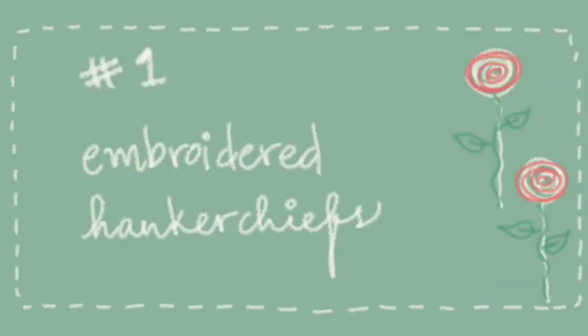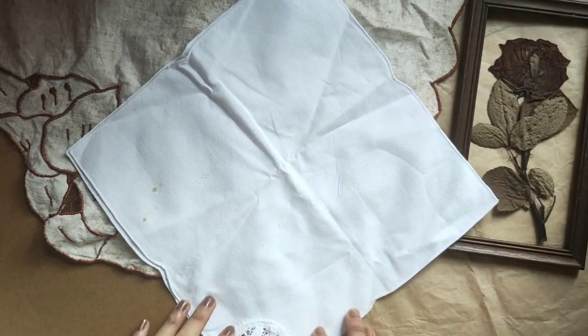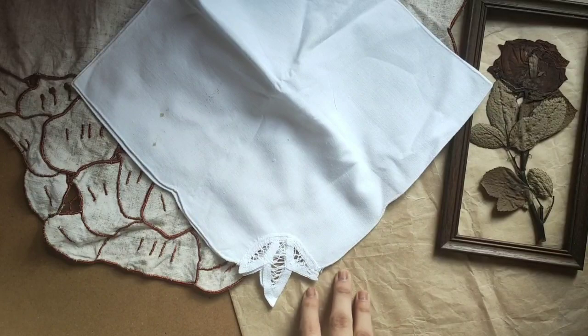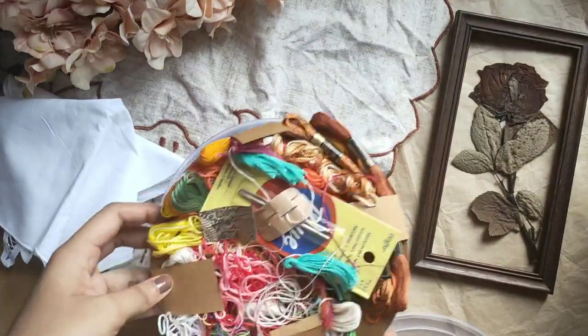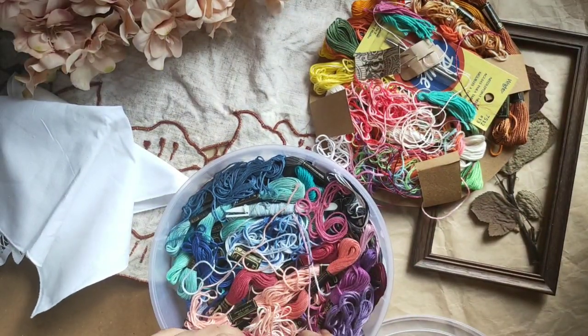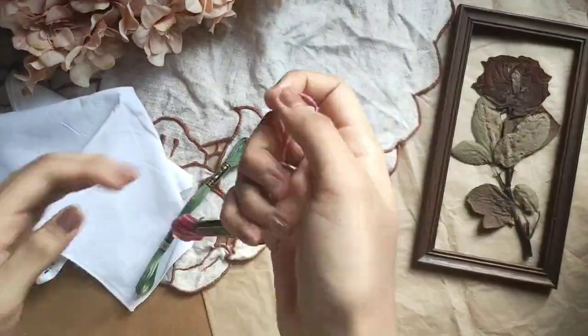Number one: an embroidered handkerchief. My mother is somebody who uses a handkerchief on a regular basis, and having something that is specially embroidered or customized for her would remind her of me whenever she uses it. To start off, we'll be needing a white handkerchief or anything that's of solid color, and find embroidery threads that would be contrasting.